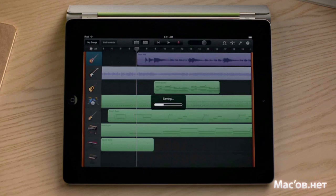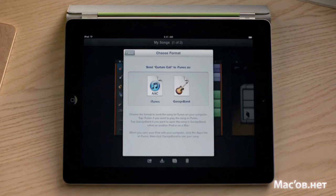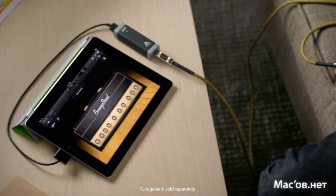When you're ready to share your song, you can add it to your iTunes library or email it to your friends from wherever you are. Or even open it in GarageBand on your Mac to work on it some more. No matter what kind of music you want to make, you'll love making it with GarageBand on iPad.